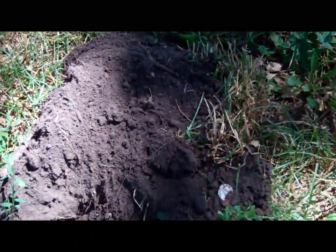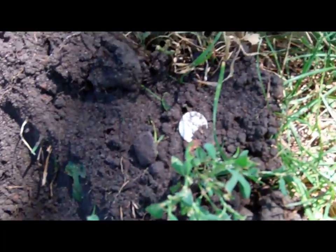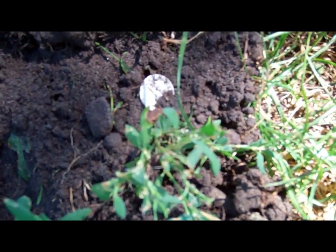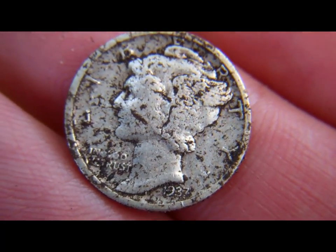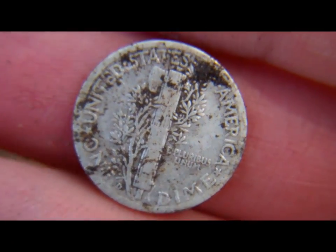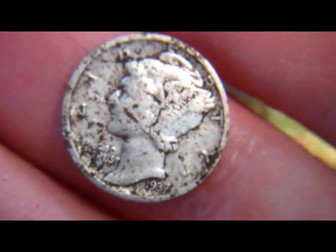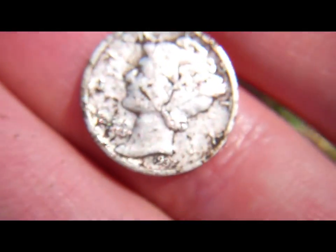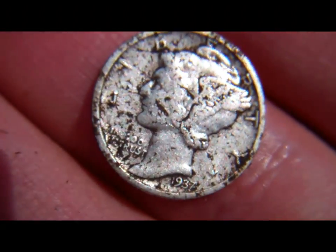Back here in the well-hunted park, and I think I have silver right there. Looks like a mercury dime. I'll look at the date and then show you a close-up. 1937, there's a mint mark — 1937D. So first silver today. Not many signals; I have a few wheats: 1910, 1917D, 1918, 1940s. But this is my first silver, and I'll keep looking and see what else I can find.